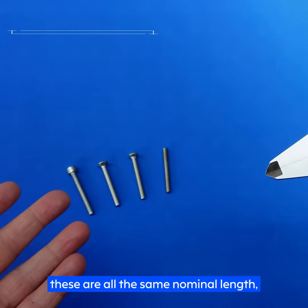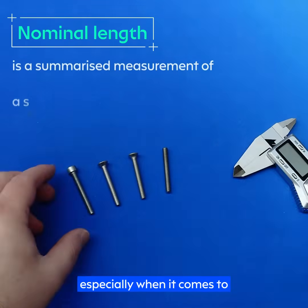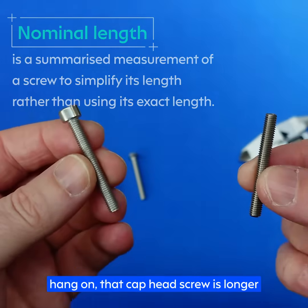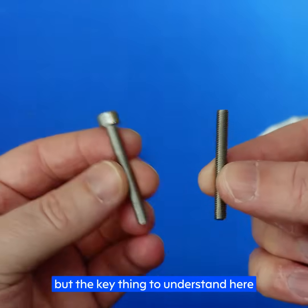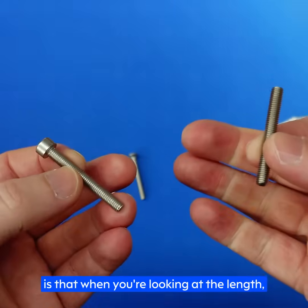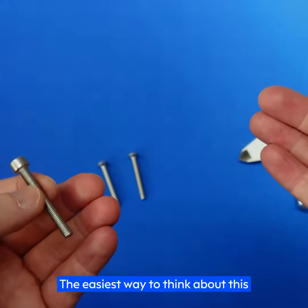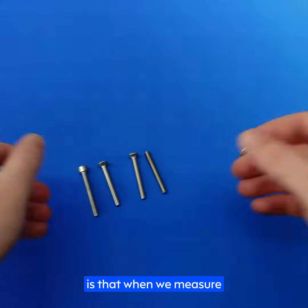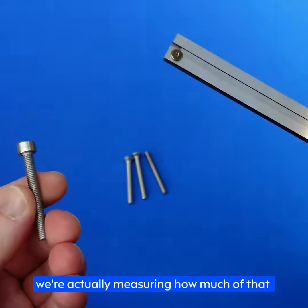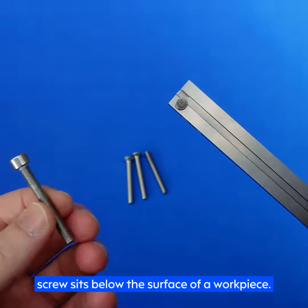Looking at all these screws, they are all the same nominal length, especially when it comes to ordering them. Now you might be thinking that the cap head screw is longer than the grub screw overall, and you're right — but the key thing to understand is that when you're looking at the length, depending on the head type, you'll measure from a different point. The easiest way to think about this is that when we measure the length of a screw — no matter if it's metric, imperial, or we just don't know — we're actually measuring how much of that screw sits below the surface of a workpiece.